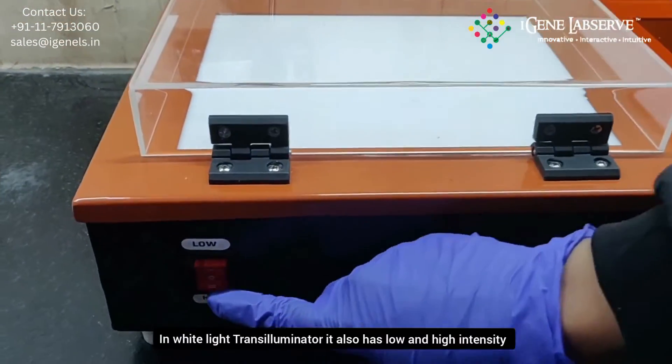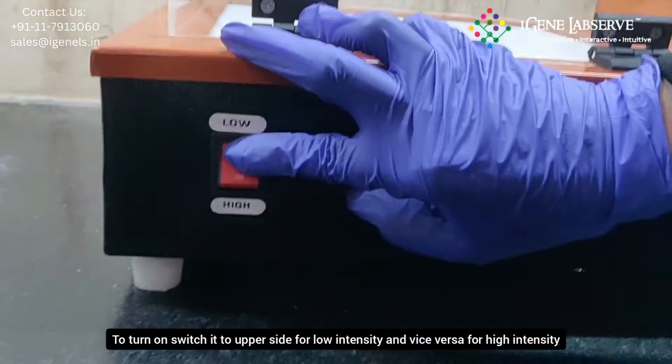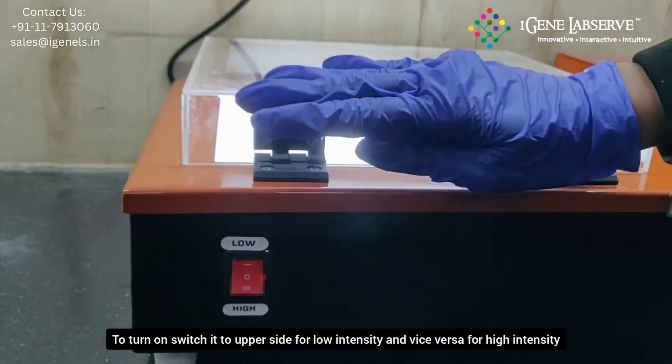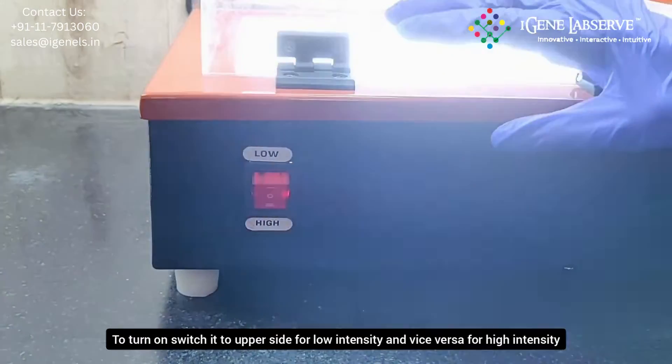This is the button for switching on the white light. It has low on the upper side and high on the lower side. To turn on low intensity light, switch it towards the lower side. Switch it the other way to turn on high intensity white light.